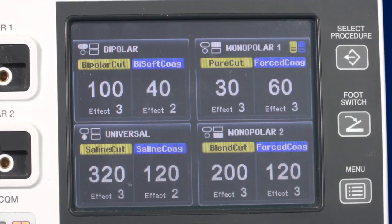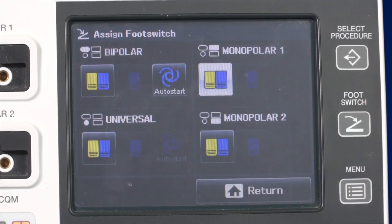Bipolar energy is mainly used for coagulation. The main bipolar coagulation modes used in standard surgery are Bi-soft coag, auto coag and hard coag. Bi-soft coag is the standard bipolar coagulation mode to be used with bipolar forceps; this mode offers the option to assign an auto start function, which is assigned like a foot switch in the foot switch menu. Auto coag is the same as Bi-soft coag but in addition has an auto stop function. Hard coag is used in combination with larger instruments if vessel sealing is required.